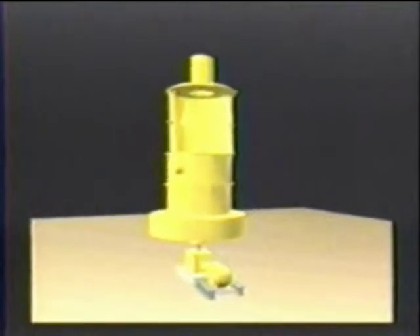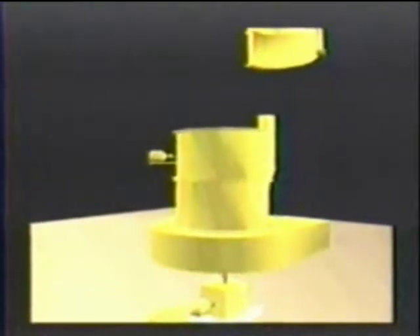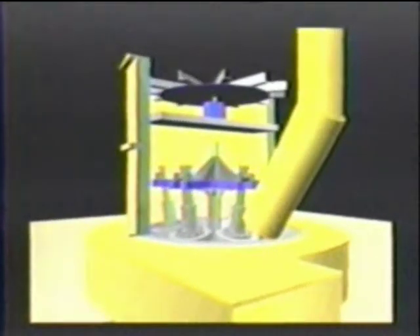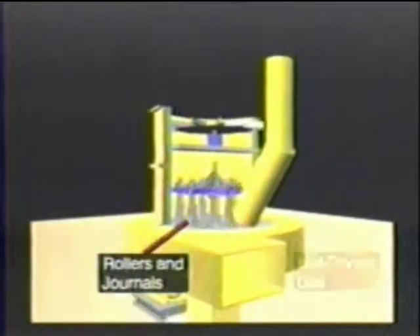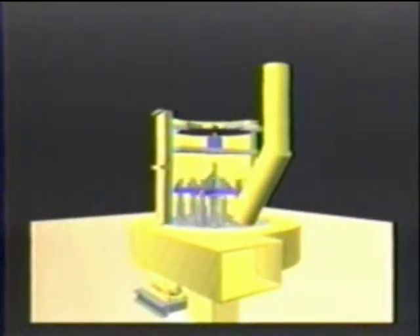Accept coal up to two inches with surface moisture content not exceeding 10.6%. The dryer mill has six rollers that are suspended from journals on a rotating shaft. The rollers are forced against the bowl ring in the mill housing by centrifugal force.